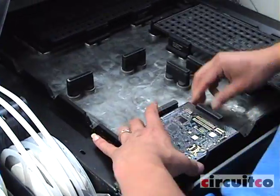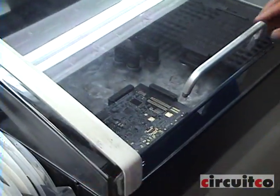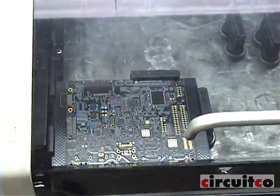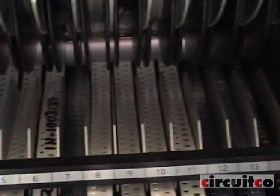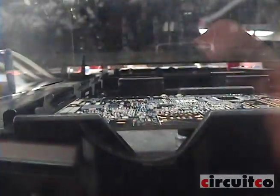Stage 2 is pick and place. Here the operator is loading the SMT machine. The OMAP processor is a .4mm pitch. Also, there are many 0201 components on the board. These machines place about 15,000 parts per minute and we can flux the POP, which is the memory for the processor, directly from the machine.